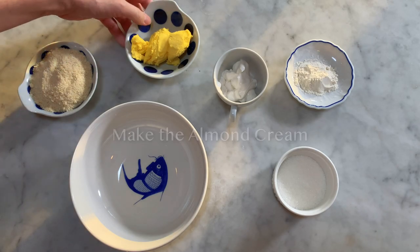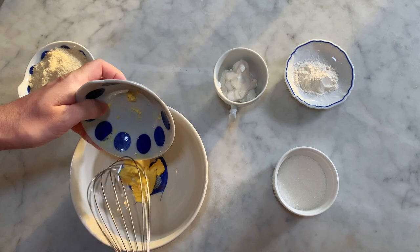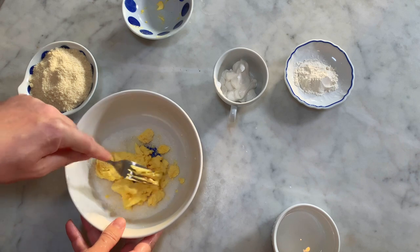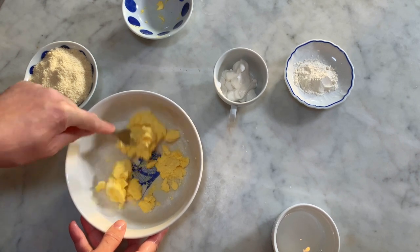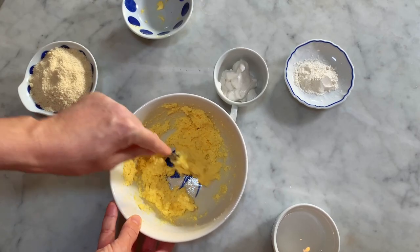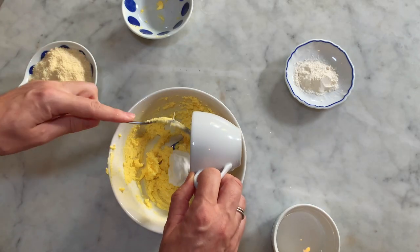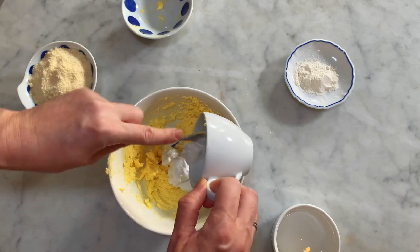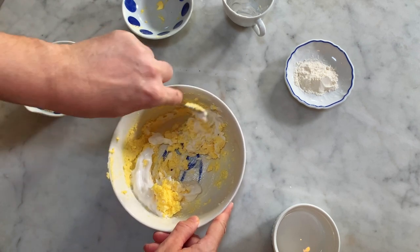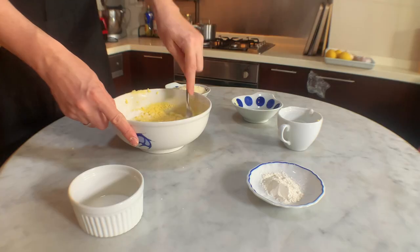To make the almond cream, pour the vegan butter into the medium-sized salad bowl. Then add the sugar. Use a fork to combine the sugar with the vegan butter by breaking the butter into smaller bits. When the vegan butter has turned into a soft cream, add the yogurt and mix until well combined. Mixing each ingredient together before adding the next one will keep you from having lumps in the cream.